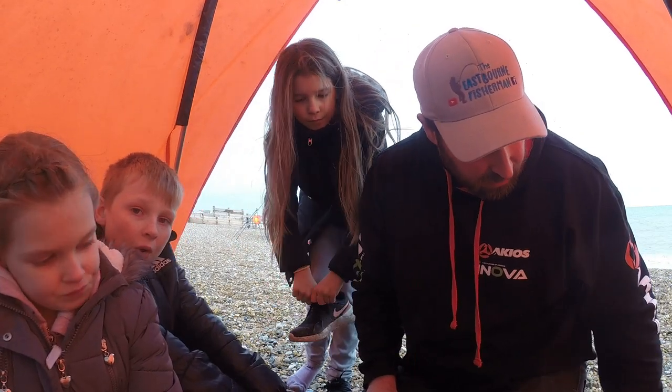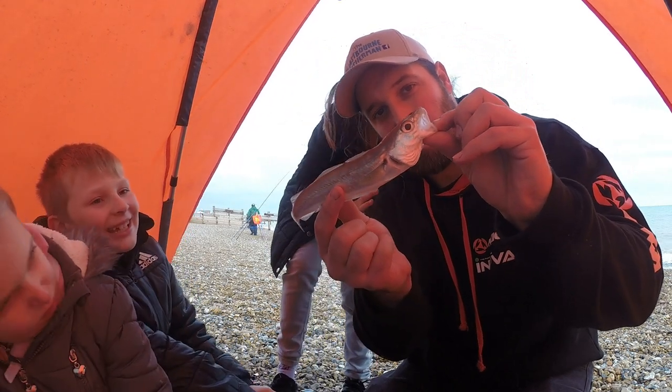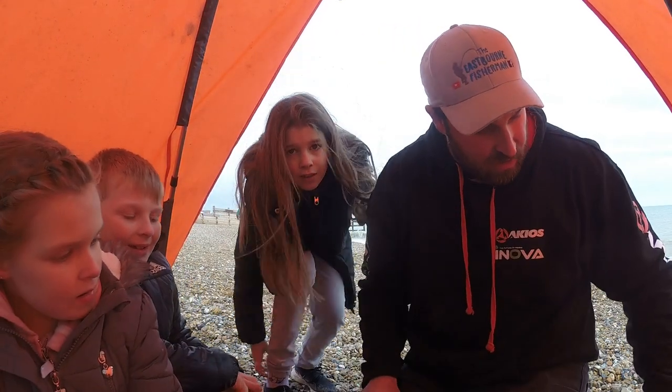Right, so the second fish we've got is — what is it guys? Another whiting! There's a small pin whiting there, so we're pulling out a couple of fish.